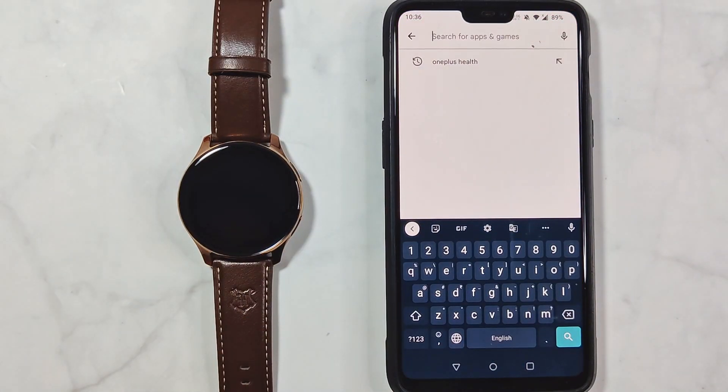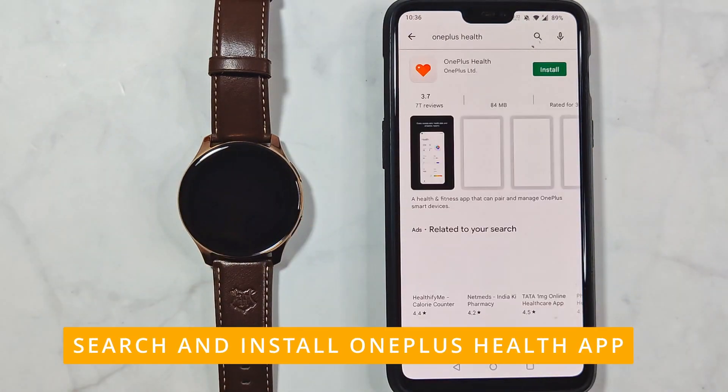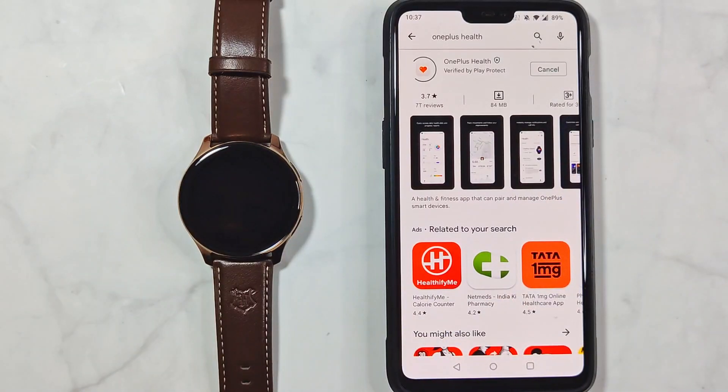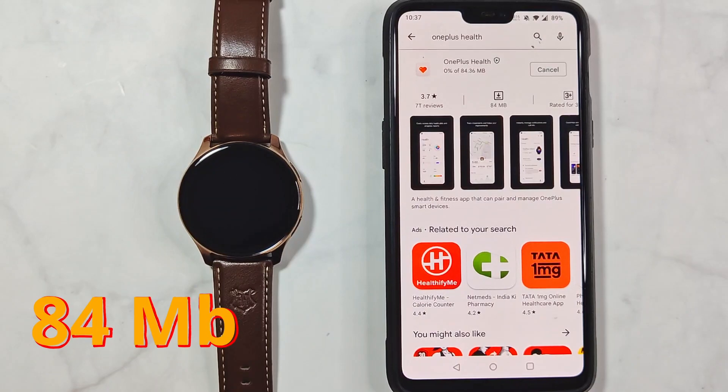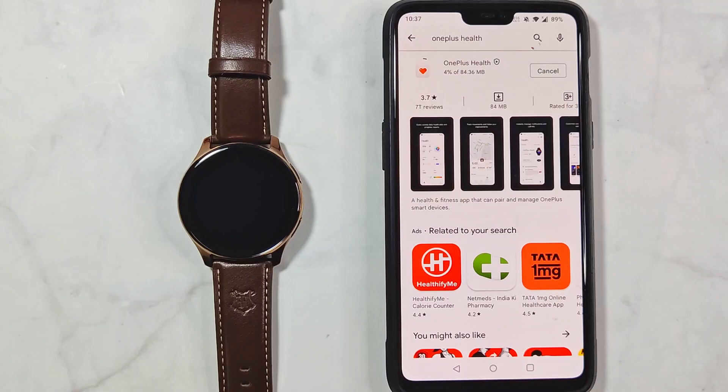Let's start by installing the app. Search for it in the Play Store and install it. The OnePlus Health app currently weighs around 84 MB, but on the plus side, this is the sole app you need for enabling the entire functionality of the watch, like notifications and continuous syncing of activity data.